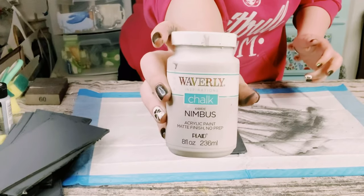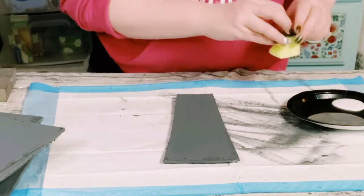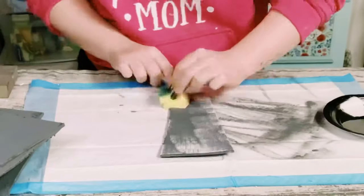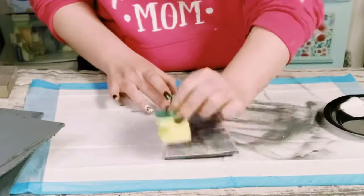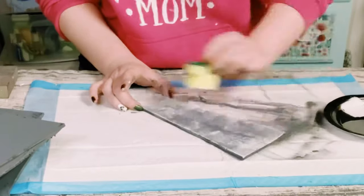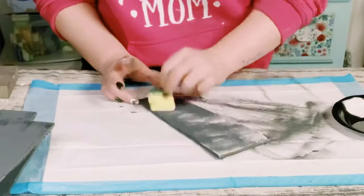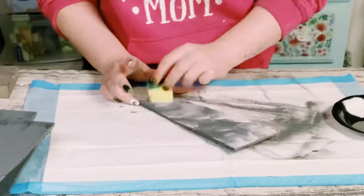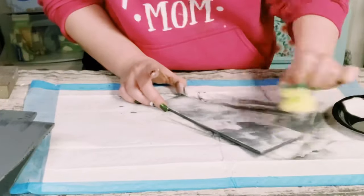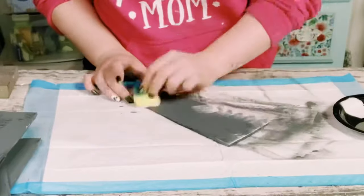Nimbus is just a very light gray color, and I'm using a cut-up sponge that came from Dollar Tree. I'm putting a very small amount of the chalk paint on my sponge and just dabbing that all throughout the cut-up foam board. To prevent seeing those sponge squares, you can also lightly brush the sponge throughout the foam board as well.